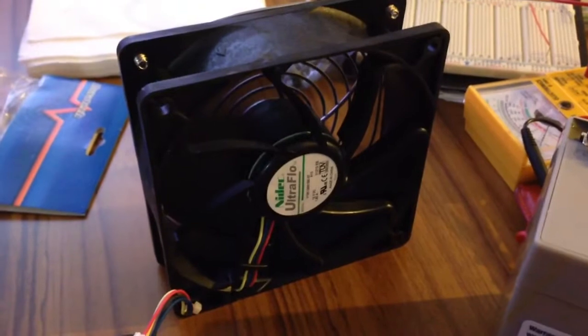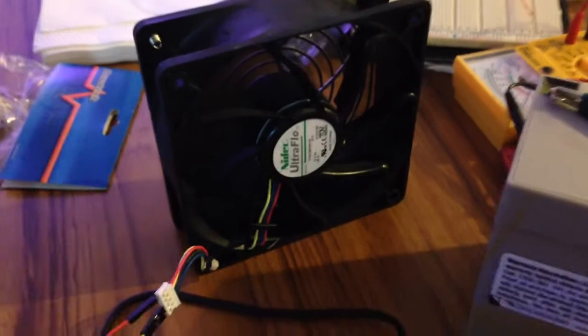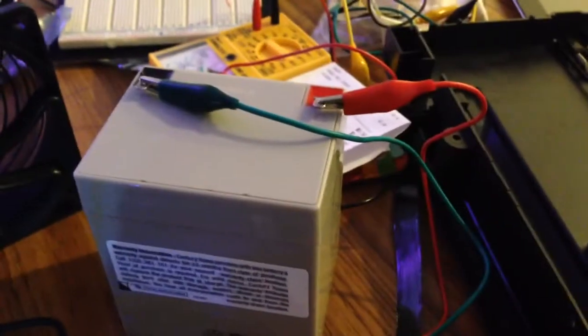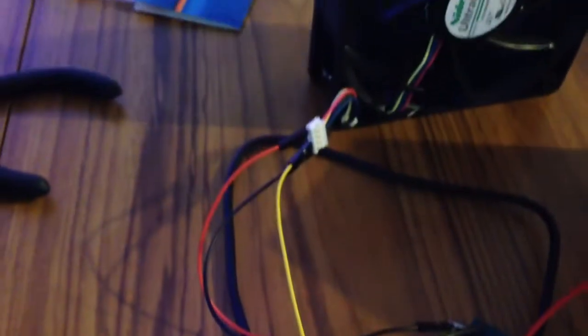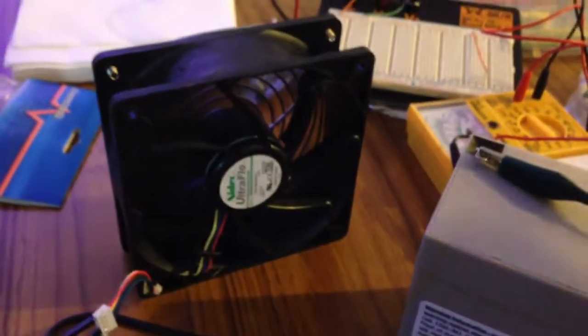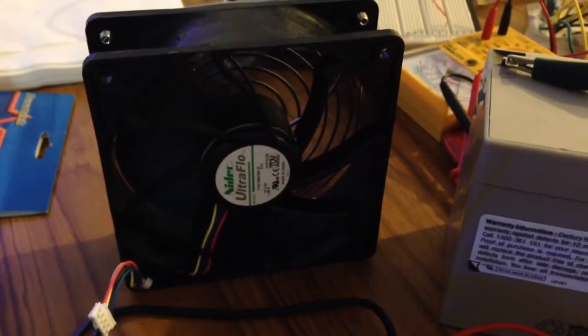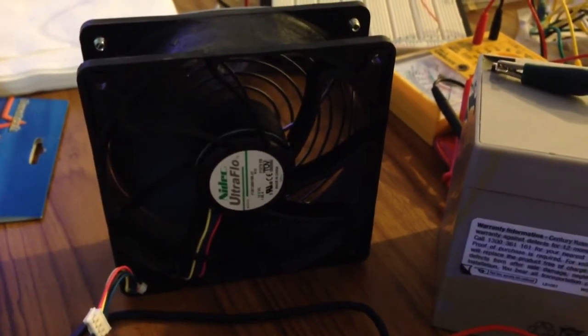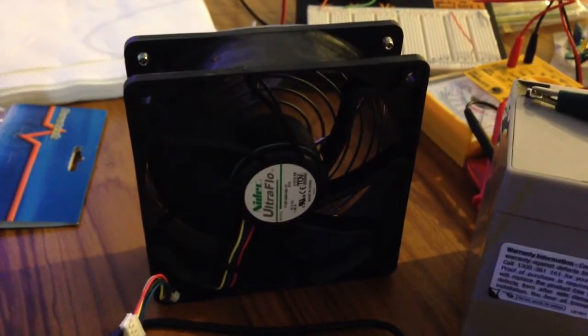Maybe just oscillating between speed 0 and full speed. 4 volt power supply for the fan itself and common ground connected to the Arduino. This is the code.